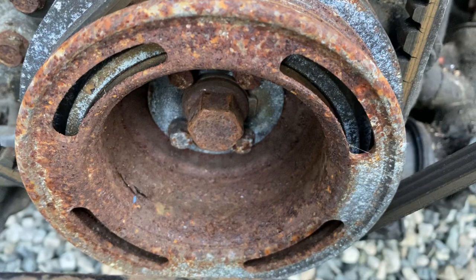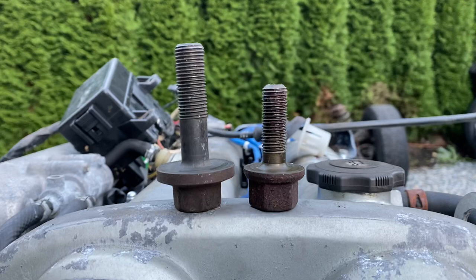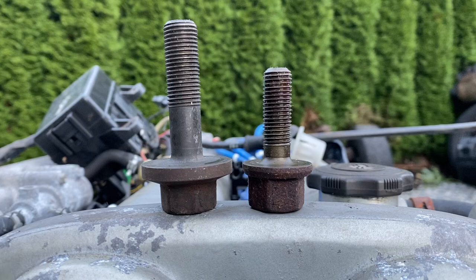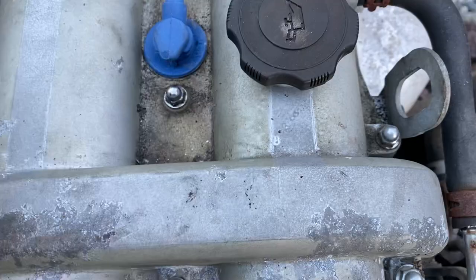That is the short-nosed crank pulley. The long-nosed one will have, instead of four big slots, eight smaller slots and a much bigger crank bolt. If you want to know the difference, on the left we have the much larger long-nosed crank bolt and on the right we have the short-nosed crank bolt. There's a huge difference there — you can see the girth of the long-nosed compared to the short-nosed.